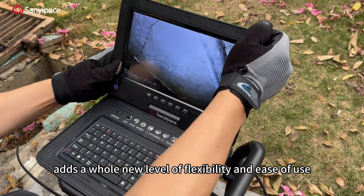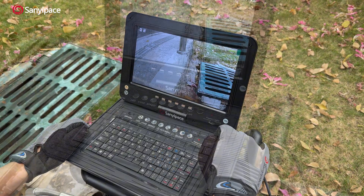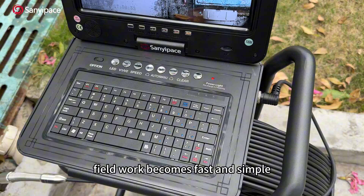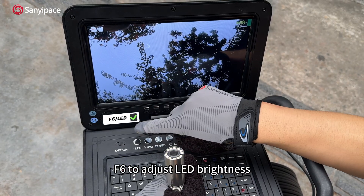Power it on and the smart interface gives you everything at a glance. With well-designed shortcut keys, fieldwork becomes fast and simple — press F4 to switch between meters and feet, and F6 to adjust LED brightness.